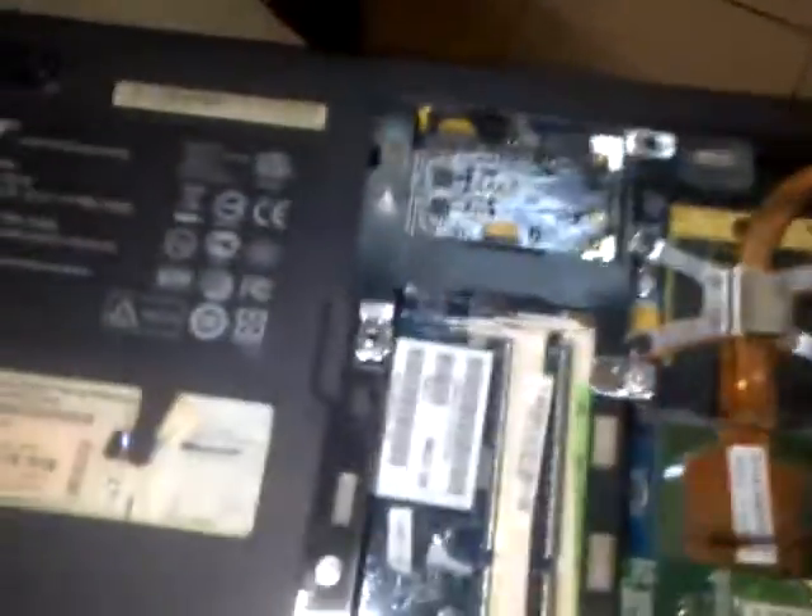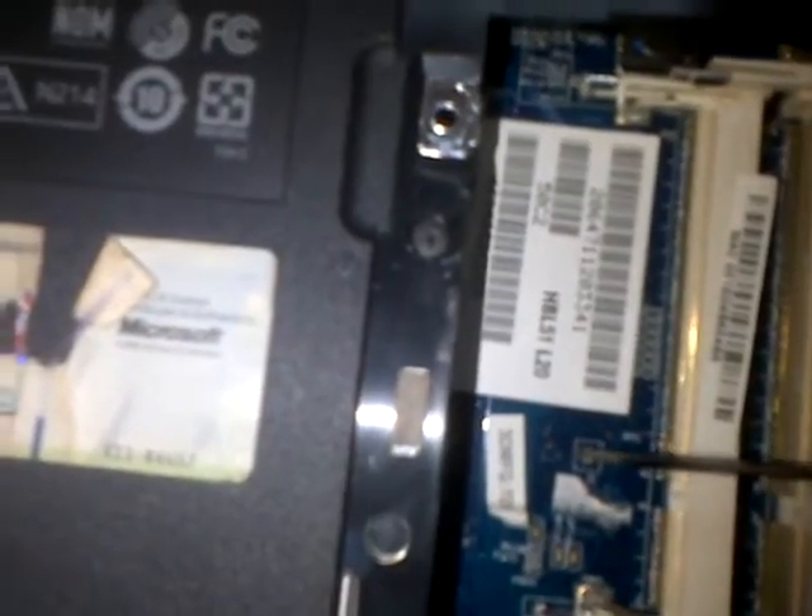So I'm going to short the circuit. I have a pair of precision tools here. All I need to do is touch this: one end goes to the CMOS battery, the other to the J3 chip, and I leave it for a while, then remove it. That's all you need to do. Thank you.